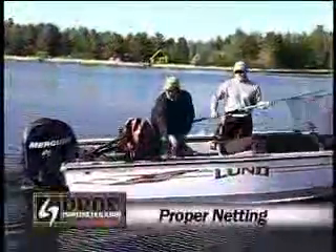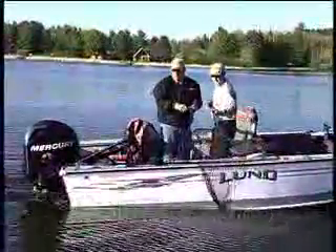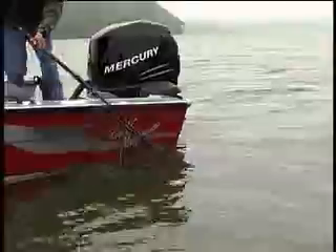Three words I love to hear when I'm fishing are 'get the net.' That means my partner's got a good one, and it's my job to help him land it. But using a landing net involves more than just scooping and lifting. First, you need the right net for the right situation, and next, you have to know the proper technique for dipping fish without knocking it off.